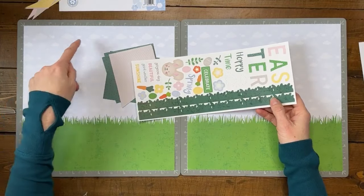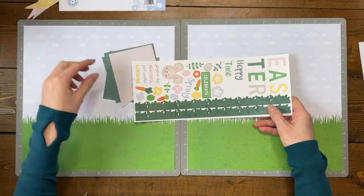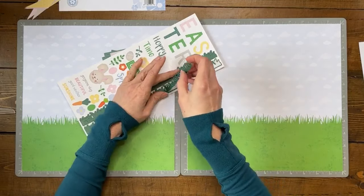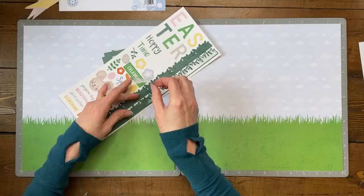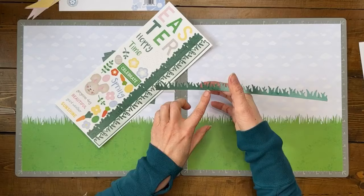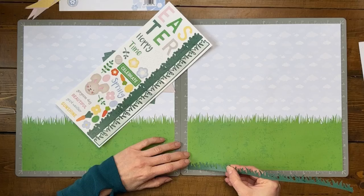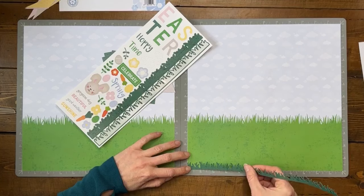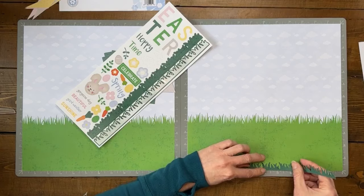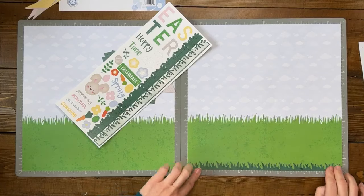To put this together we have a couple of steps: adhere the banners along the top, put a grass sticker along the bottom, and put the stripe strip across. I'll start with the stickers at the bottom — these are pretty stiff so it's fine to pull the whole thing off. I'm right-handed, so I'll hold it about here and let it drape over my arm so it doesn't fall onto the page, then get the line straight along the bottom edge.